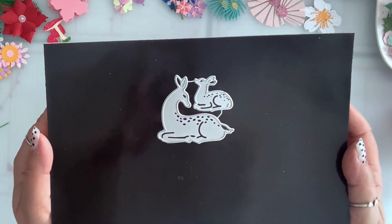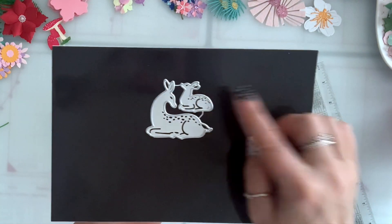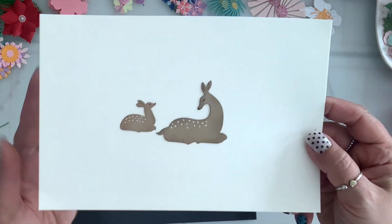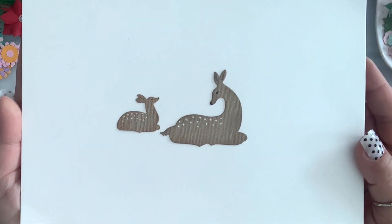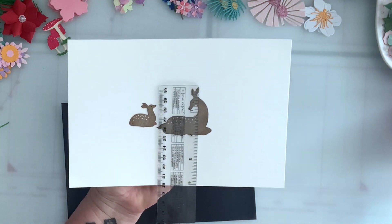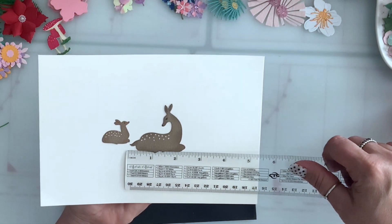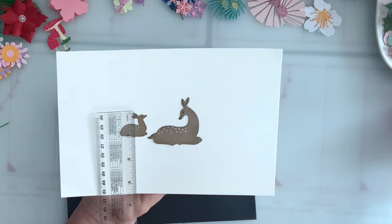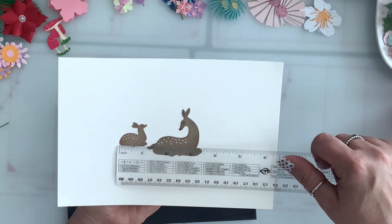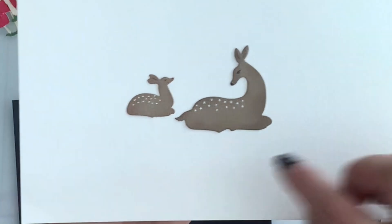I have this deer set and it's the mom or dad with the baby — so adorable, look at that! The larger one is two inches by two and a quarter, and the small one is one inch by a little over one. I just drew the eyes and put dots on them.